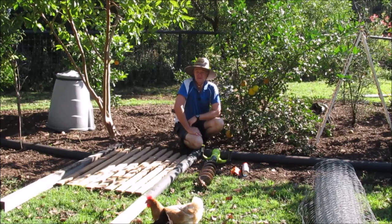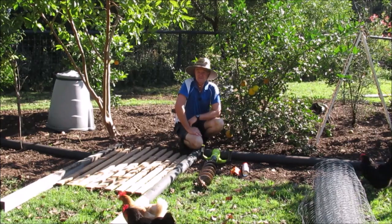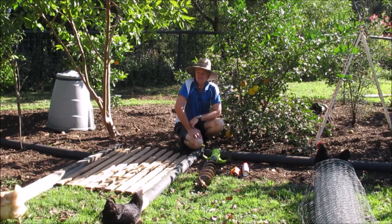G'day, welcome to another episode of Country Life on the Coast. My name is Sean and on today's episode we're going to build an enclosure to keep the chickens out of our garden.